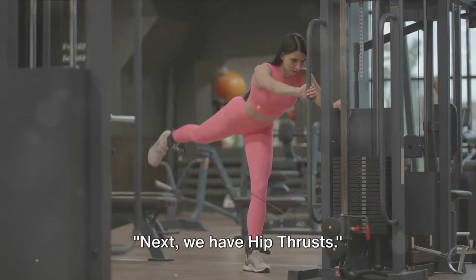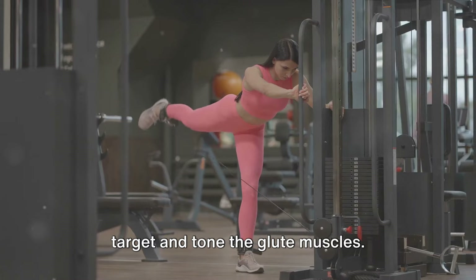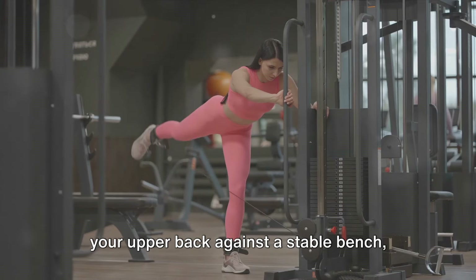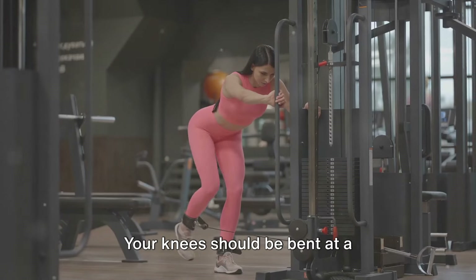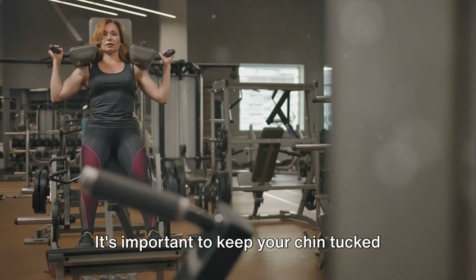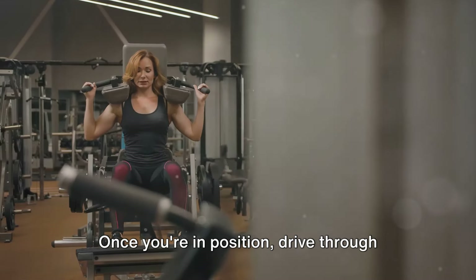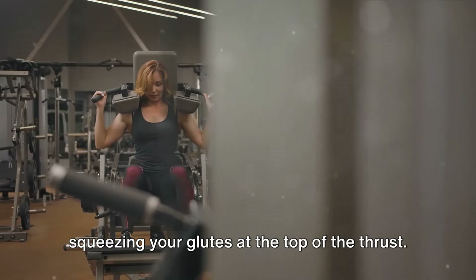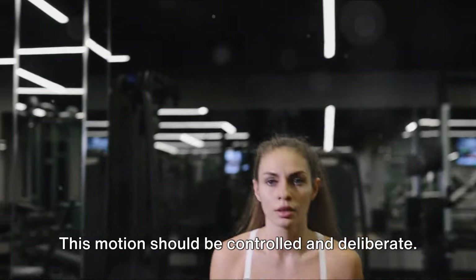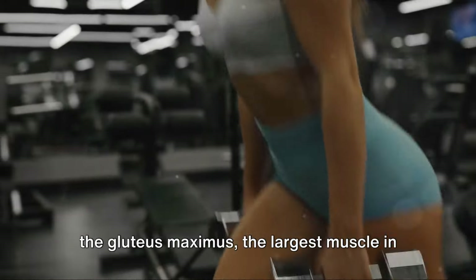Next we have hip thrusts — a fantastic exercise to target and tone the glute muscles. Position yourself with your upper back against a stable bench, feet planted firmly on the ground, knees bent at a 90-degree angle. Keep your chin tucked and eyes looking forward throughout the movement. Drive through your heels to push your hips upward, squeezing your glutes at the top, then lower your hips back down and repeat in a controlled, deliberate motion.